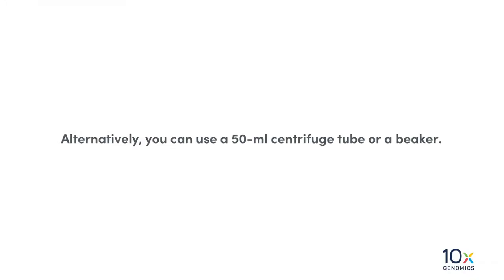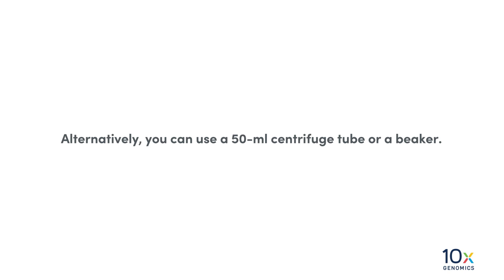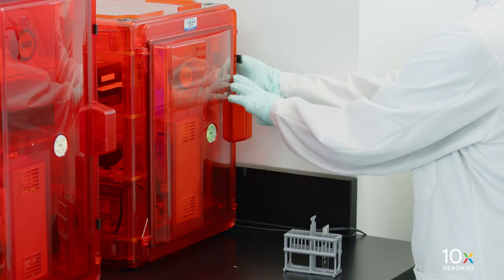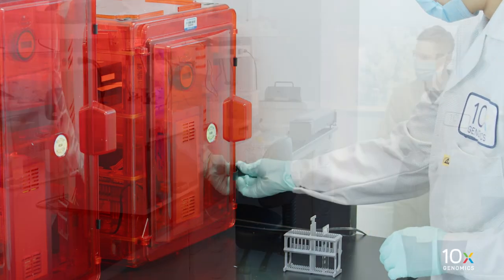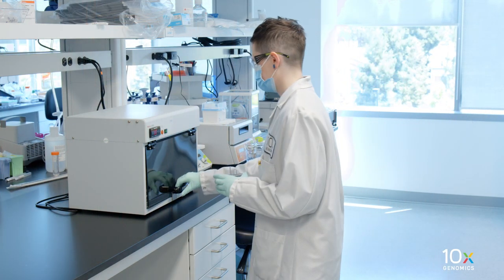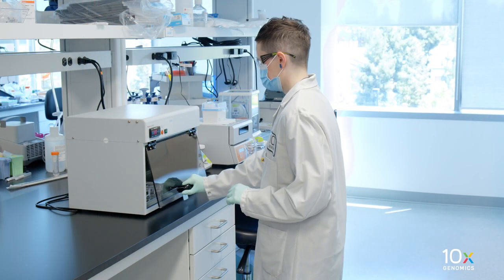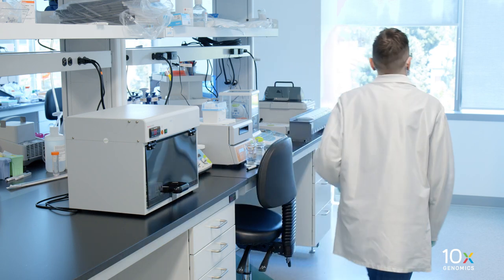Alternatively, you can use a 50 milliliter centrifuge tube or a beaker. We are ready to deparaffinize the tissue. Remove the Visium slide with the tissue sections from the desiccator after overnight drying. Place the slides in a section dryer oven and incubate uncovered at 60 degrees Celsius for two hours. Keep the oven closed during incubation.